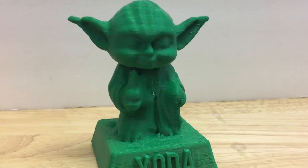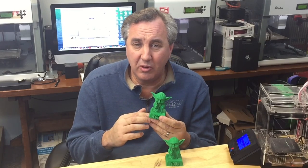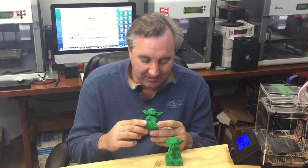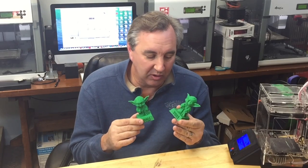Now the real test — does it bobble? Yes it does! This was a lot of fun, and I like doing this more than just pulling something off Thingiverse and printing it. I like modifying it with things like this — it's just more fun to me, more of a challenge. And this also shows the difference I'm getting between the two printers.